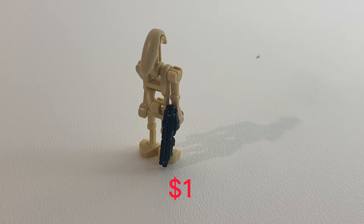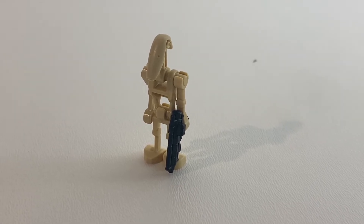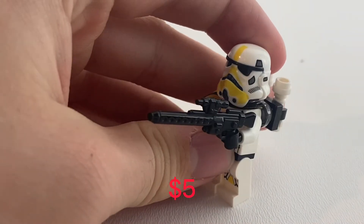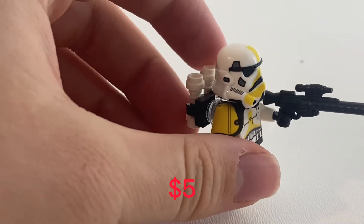Battle droids are around $1 at most and they're great for army building. Did you know that the gun it's holding is worth just as much as the droid? This mortar trooper right here is about $5. If I had a red one of these I could have ketchup and mustard.